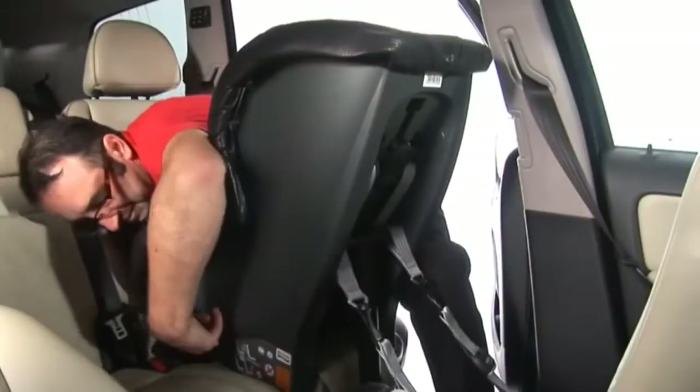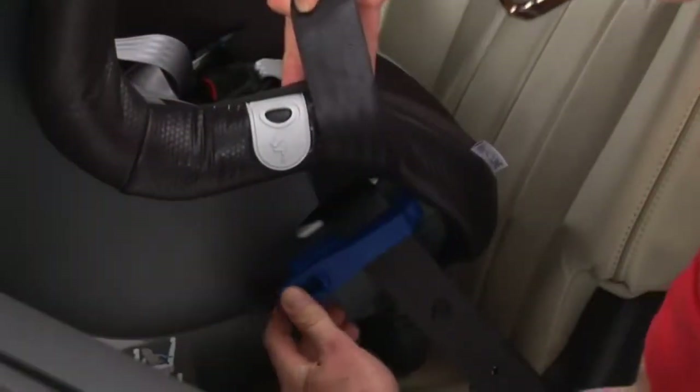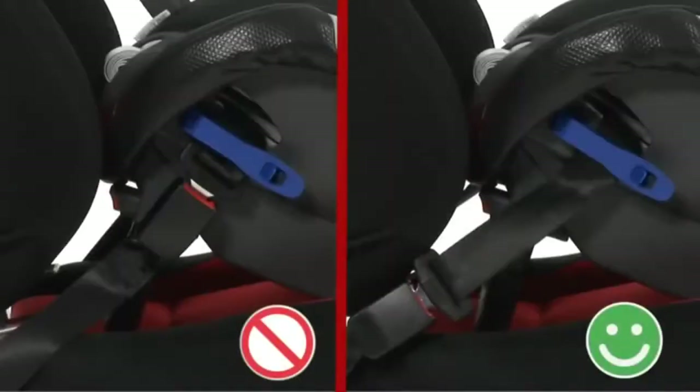When the belt is as tight as possible, close the lock-off arms on both sides of the seat. Now check the position of the seat belt buckle, ensuring it is the seat belt and not the seat belt buckle holding the seat in place. If the seat belt cannot be correctly tightened, try fitting the seat in another seating position in the car.